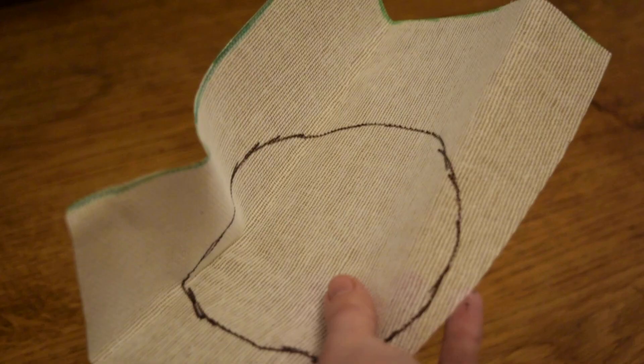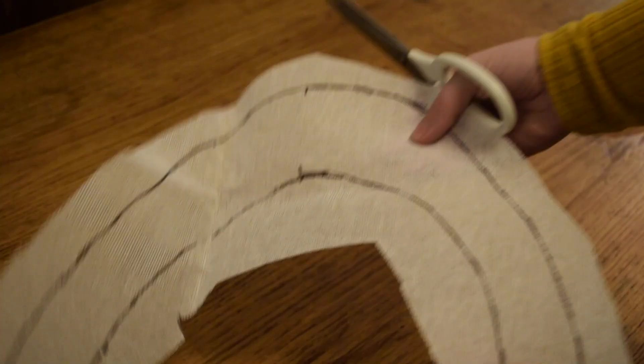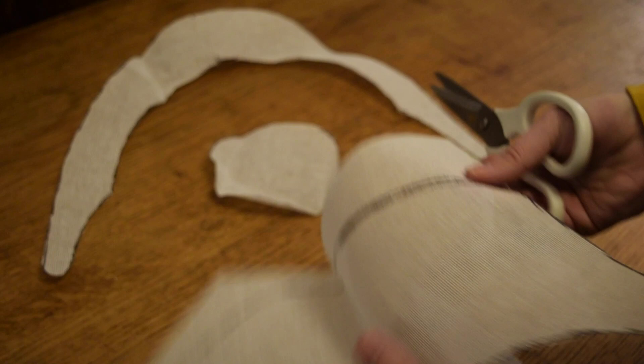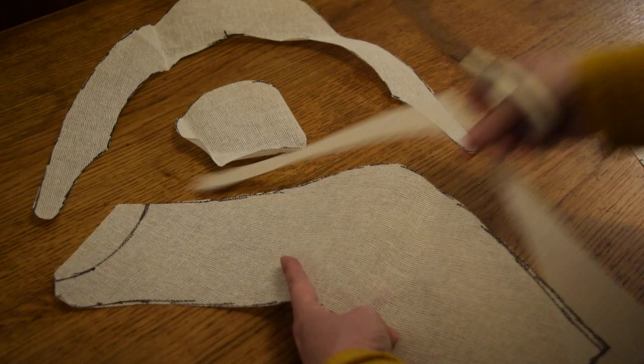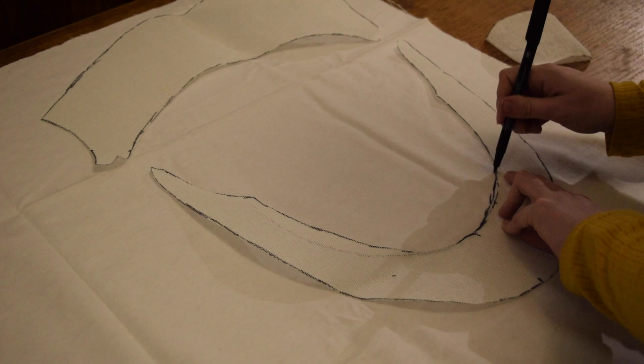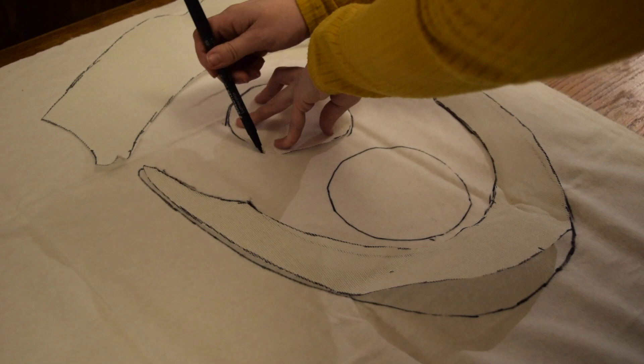The first stage is to mark out your pattern on your buckram and then cut it out. Next, cut out your interlining by using your buckram pieces to mark out the shape on the fabric and then cut it out.